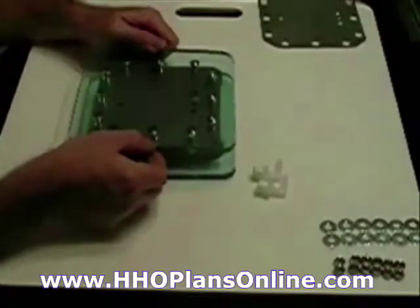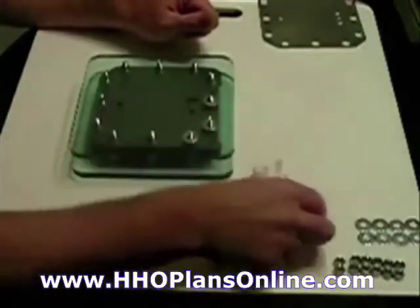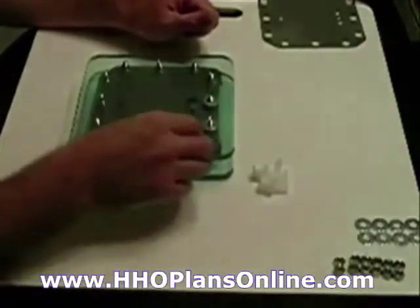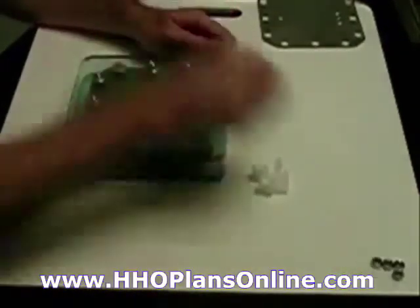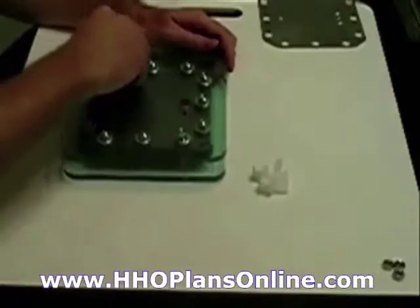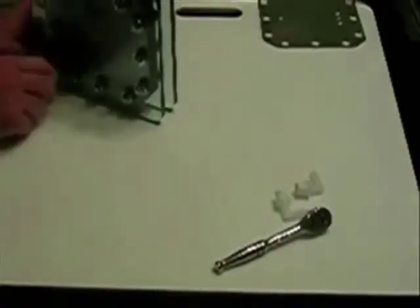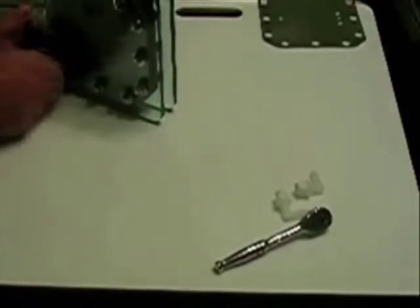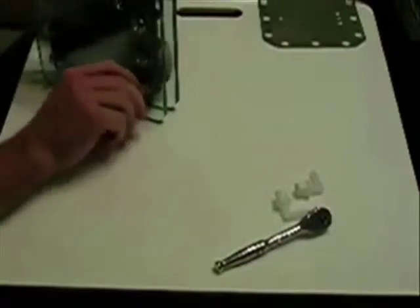Come back and put washers — you can use lock washers, but I'm using just small fender washers for now. When you are torquing these — and I'm just doing it hand tight right now — make sure you do it more in a star pattern.